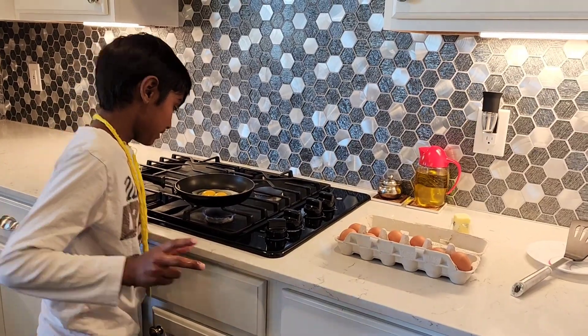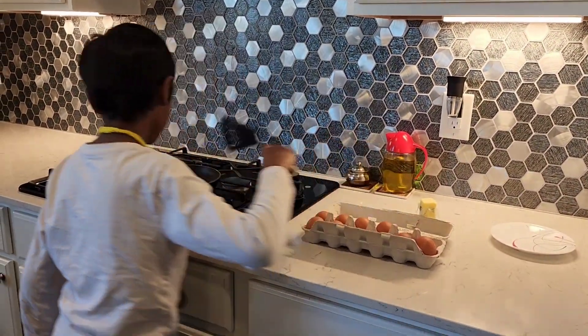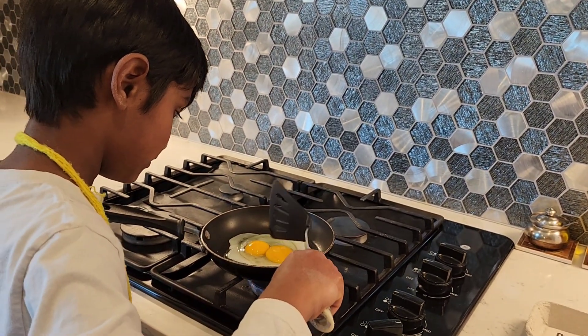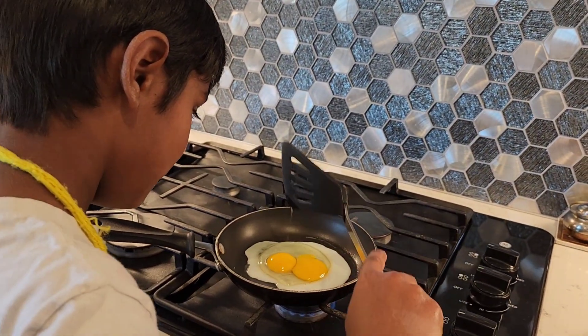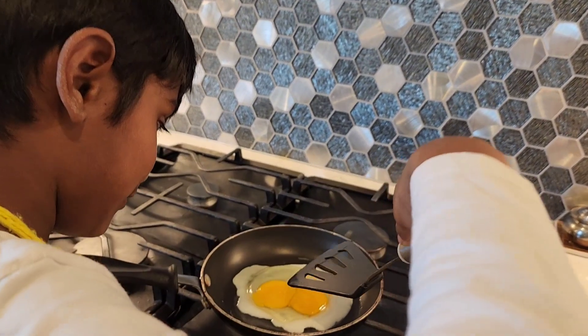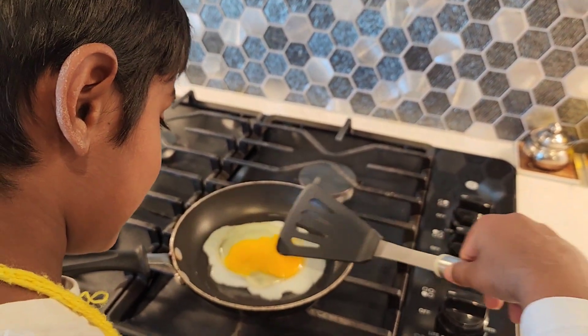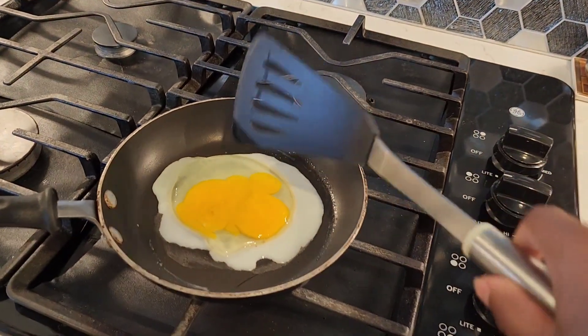And then I'm back in. So then also, you need to do this — hit the yolks, and then spread it out evenly, nicely. That's good.